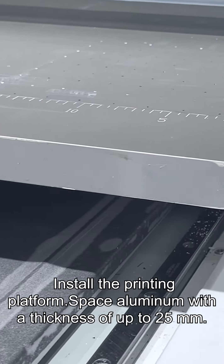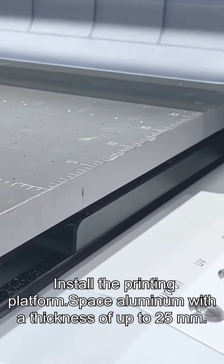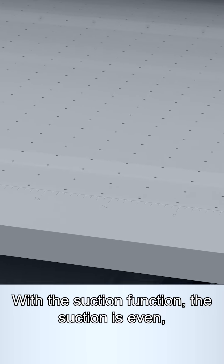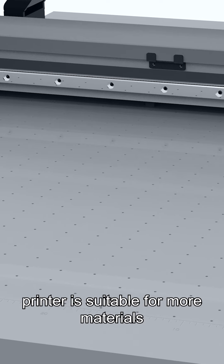Install the printing platform. Space aluminum with a thickness of up to 25mm. With the suction function, the suction is even, making the printer suitable for more materials.